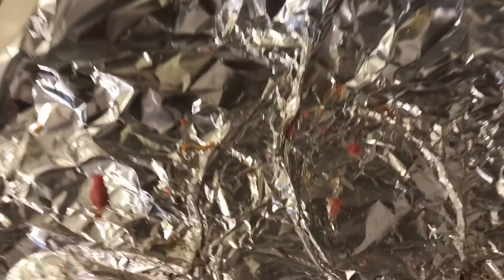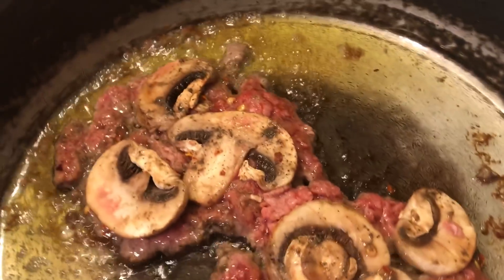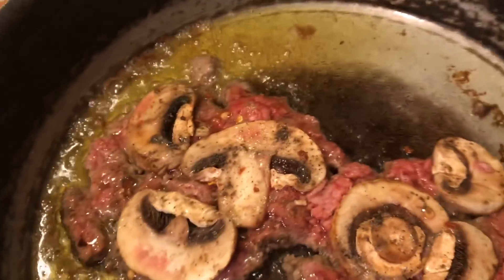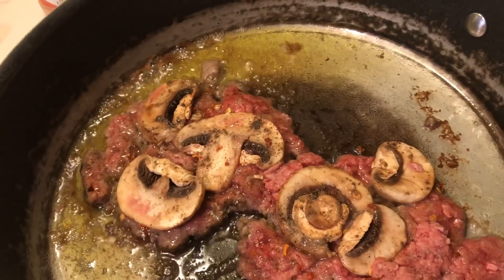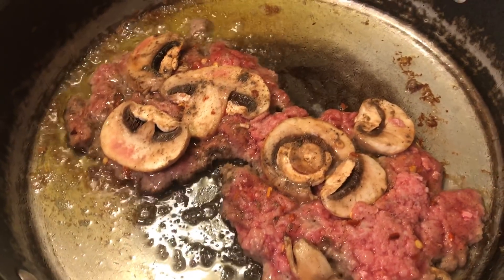What I did is I put my burger maker under the foil and I made two thin burgers. I had stir fry and so I had mushrooms left. I thought that'll be pretty good on my beef patty melt.